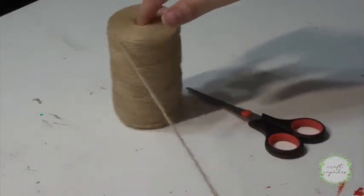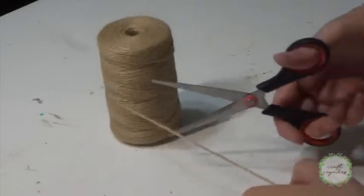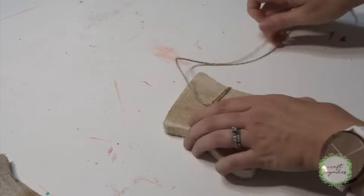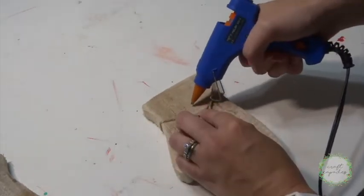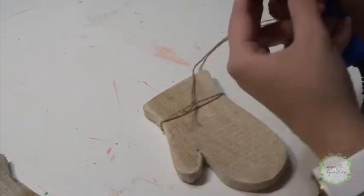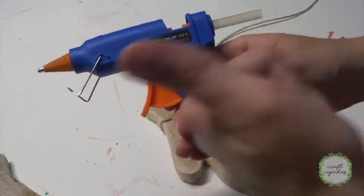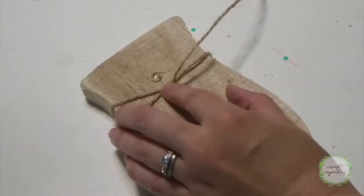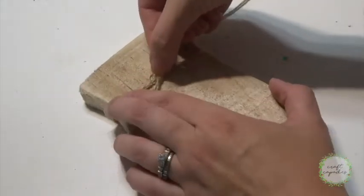Now I'll unravel some twine and wrap this around my mittens so that I can hang them up. This is a very important step — you're going to want to try to hot glue your twine down but then realize you forgot to turn your glue gun on, so make sure you do that. Then once your glue is hot, you'll add a little dollop of hot glue and secure your rope.